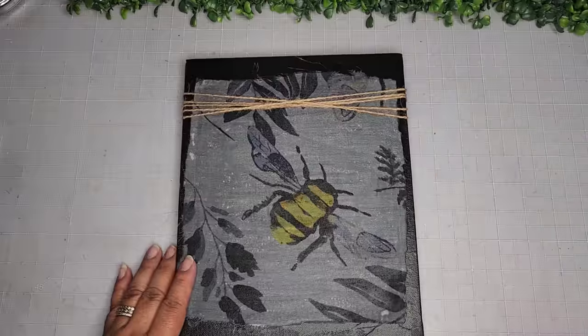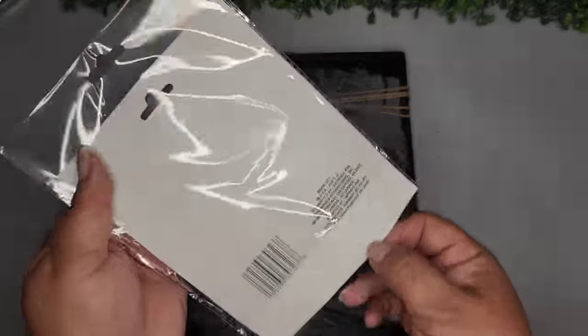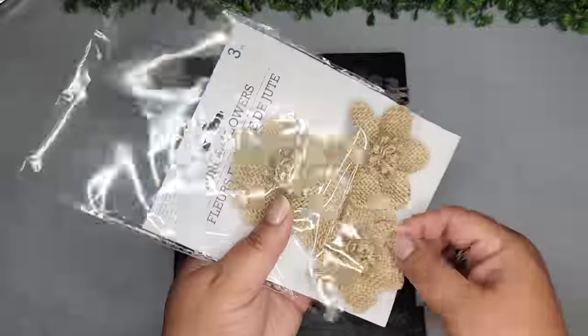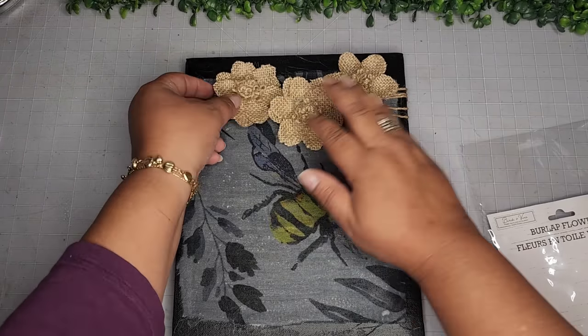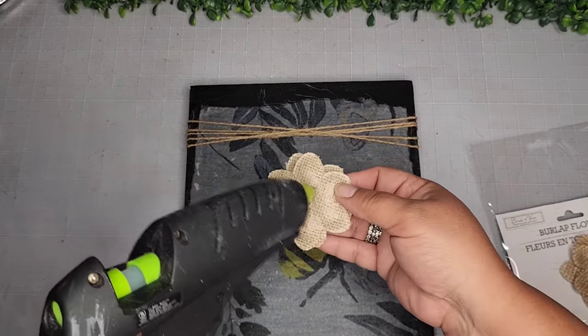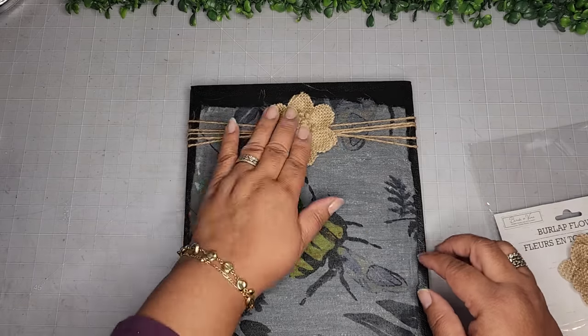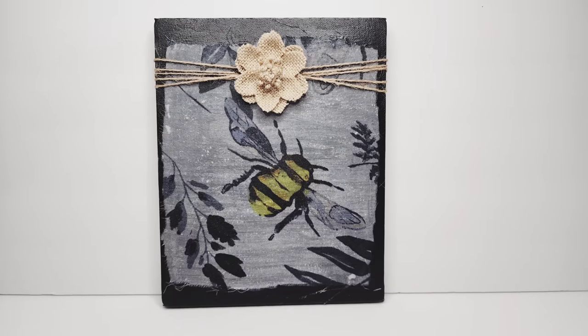Now I flip this over. I'm going to use one of these beautiful new burlap flowers from the Dollar Tree. I pulled them all out and considered using all three in a pattern, but then I thought that might be too much, so I just left the one — I think it's just perfect. You guys tell me what you think. Here's how it looks and a closer look at the final reveal.